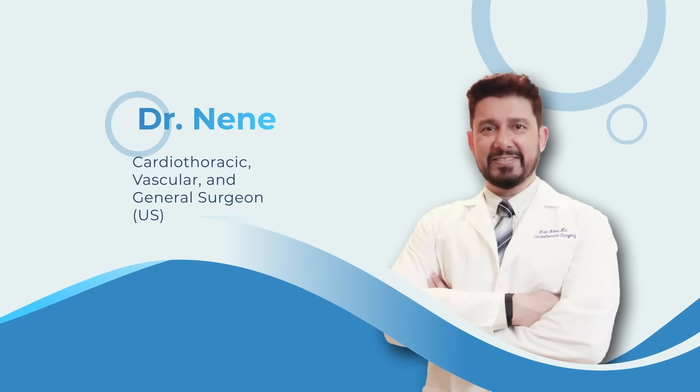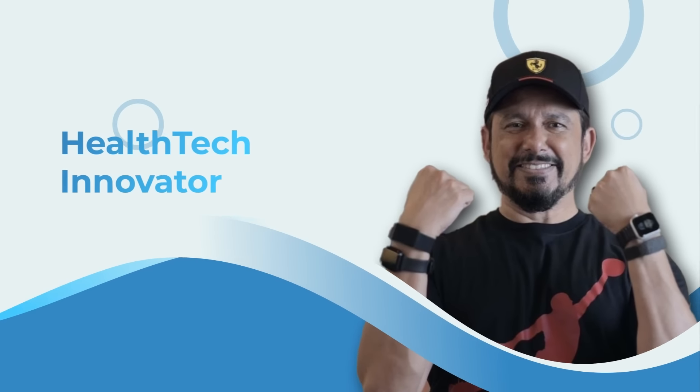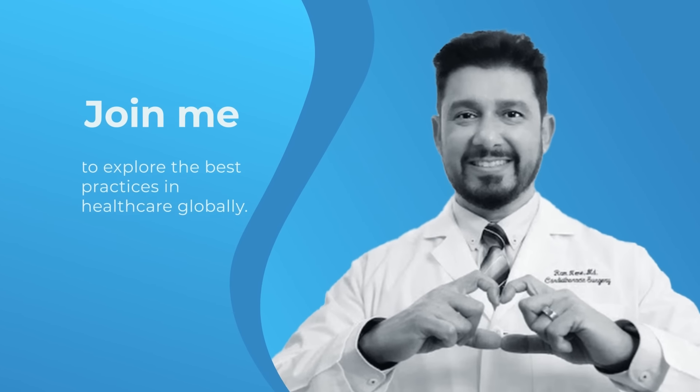Hey guys, Dr. Nene here. I practice as a cardiothoracic, vascular, and general surgeon, and I'm now a health tech innovator who wants to improve lifespans and lifestyles. So stay healthy, stay curious, and keep watching.